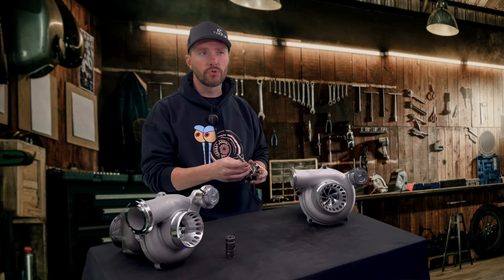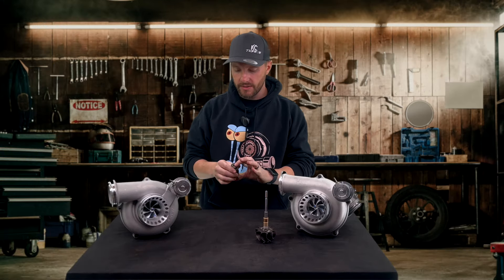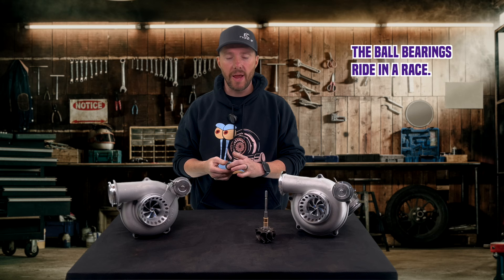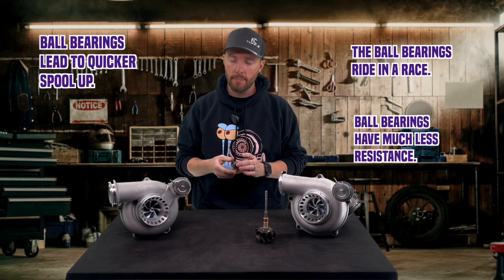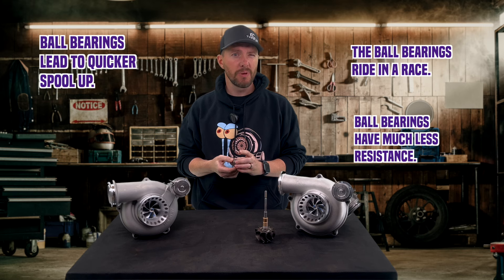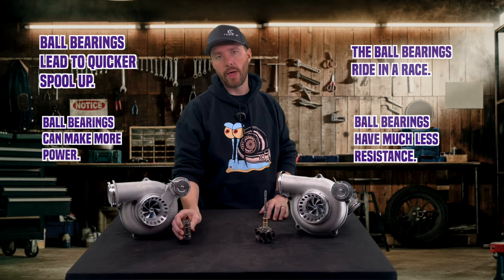But there's a lot of resistance when it comes to that — it causes a little bit of drag. Ball bearing units are ball bearings that ride in a race, and they have much less resistance, which results in quicker spool up, better response time, and a little bit more power. Not a lot more power, but you do get a little bit more power out of it.